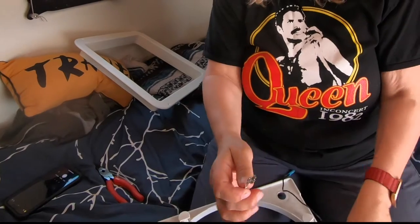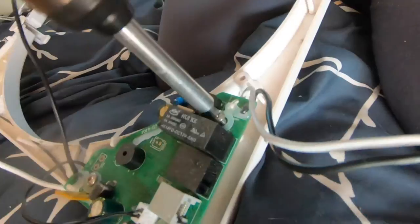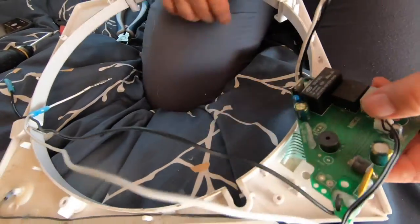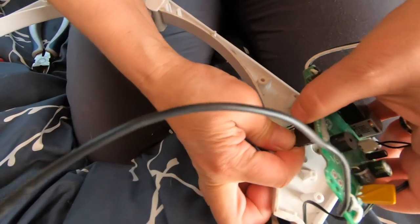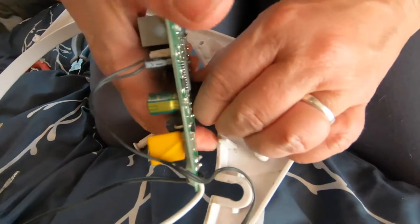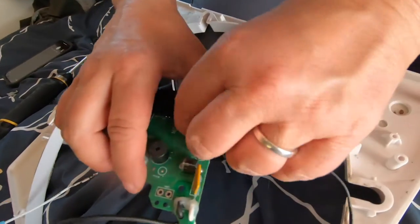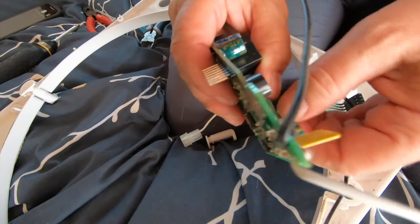This connector wouldn't come apart so it stripped right off the wire, but I do have another connector I can use. The next step is to take out the three Phillips screws here, then pull that off. There is also a ribbon connector right here that I need to pull off.